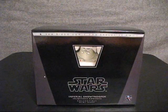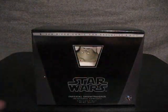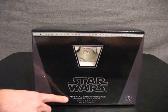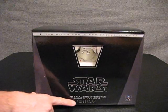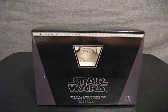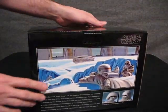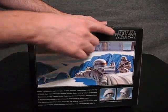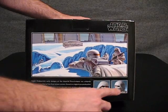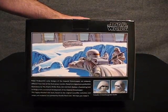Let's start by taking a quick look at the outer box. It says San Diego Comic Con exclusive 2011. We got the Star Wars logo here. It says Imperial Stormtrooper McQuire Concept Collectible Mini Bust. We got the General Giant logo down in the corner. Flipping it around to the back, we see some more of the McQuire Concept Art and the Star Wars logo. This bust actually comes with two interchangeable heads for two different concepts that he had at the time.